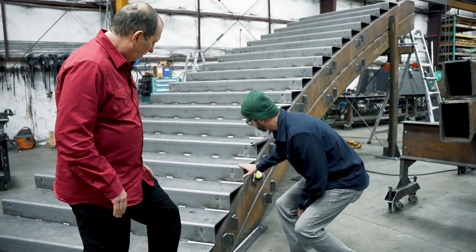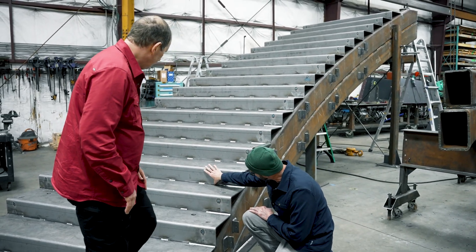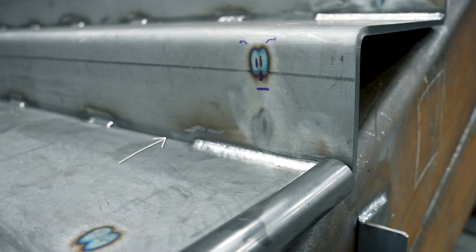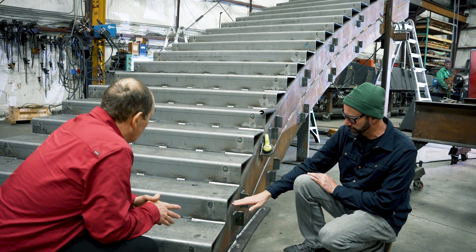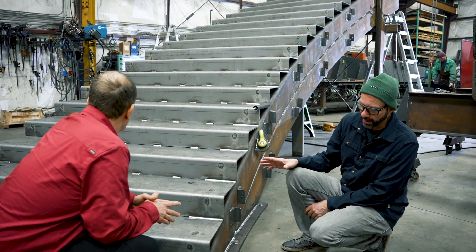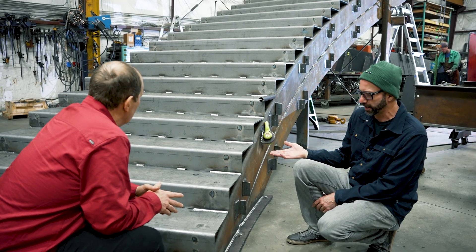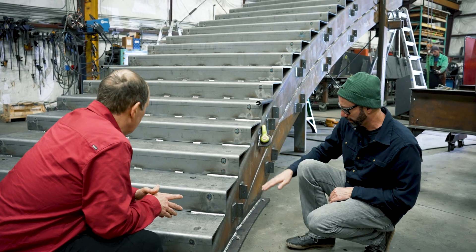They're basically building in a little bit of tolerance. You can't really see it a whole lot because it was a fairly tight tolerance — there's about a 1/16" gap between the tread and the riser, and that was intentional. We also work in some gusseting inside here, and the weld specifications are designed such that we can take up a little bit of mismatch in the fitment there.